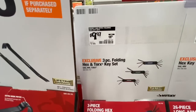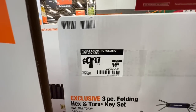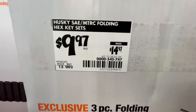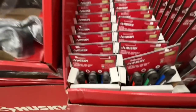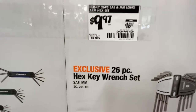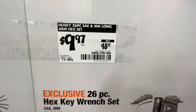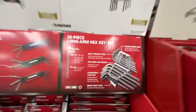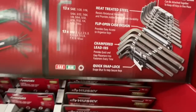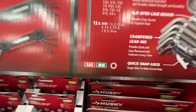You got your three piece folding hex and Torx key set - lifetime warranty from Husky. $9.97 down from $14.97. There is your SKU number - three pack. Or you got your 26 piece hex key wrench set, standard and metric, also $9.97 down from $18.97 - 50% off. Heat treated steel, flip open case, chamfered lead-ins, and quick snap lock. Standard and metric.